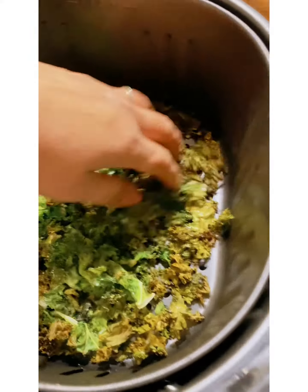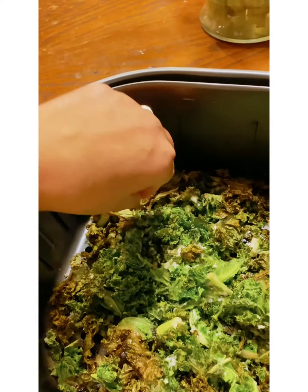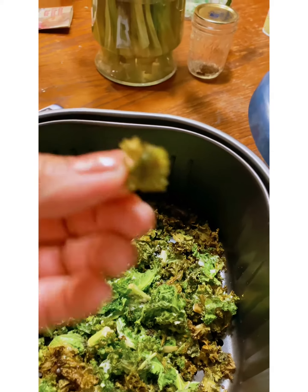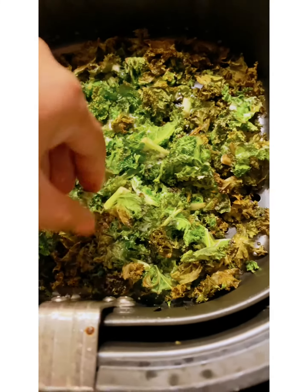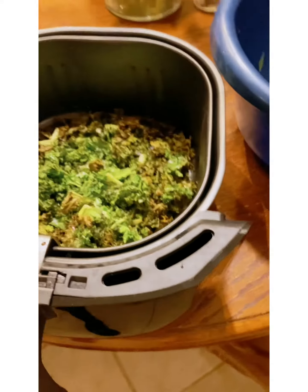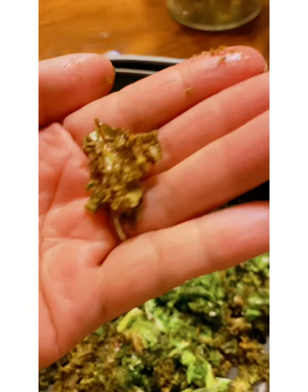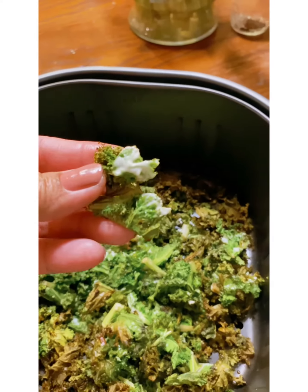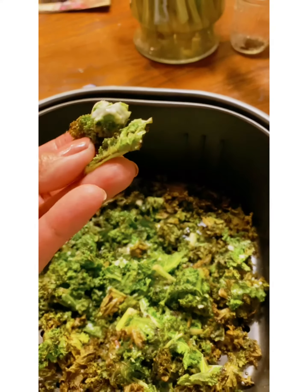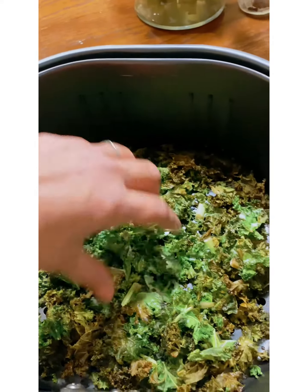Mix it. I guess we just have to mix the middle part. When you're cooking it, you got to mix it because the middle part don't get cooked good.